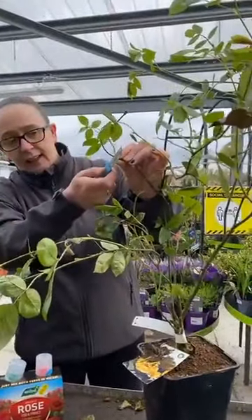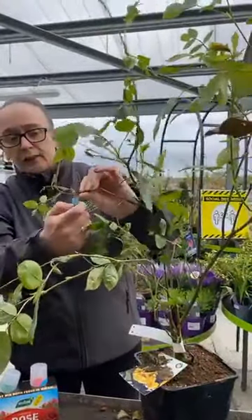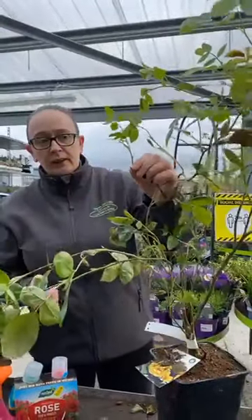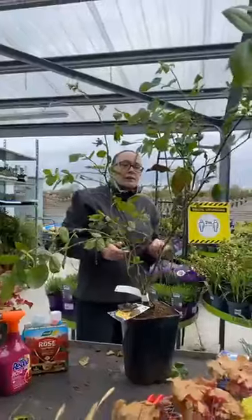When you're removing it, you should always cut it at an angle back to the next bud.